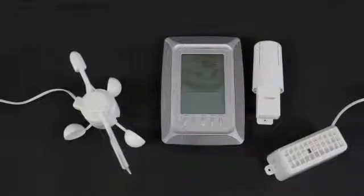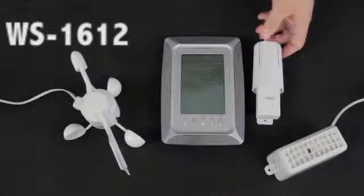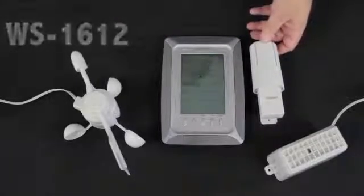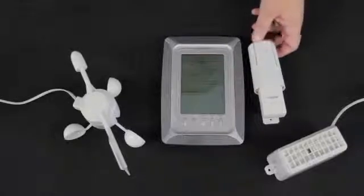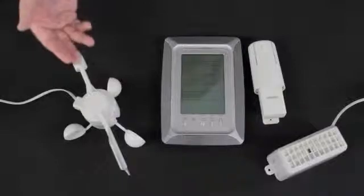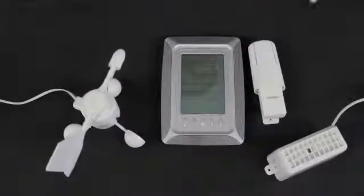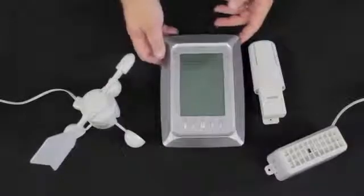I'm Terry from La Crosse Technology and this is the WS1612AL. It consists of a display station, a remote outdoor sensor — also known as a thermal hydro sensor — a rain gauge that'll plug into this sensor, and an anemometer or wind sensor that plugs into the sensor as well. We're going to show you how to set this up.